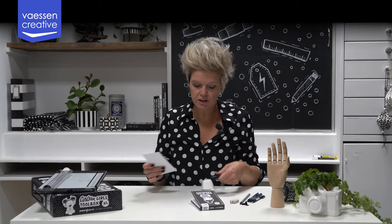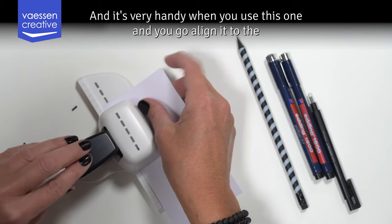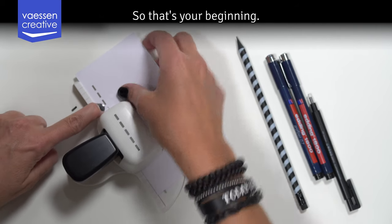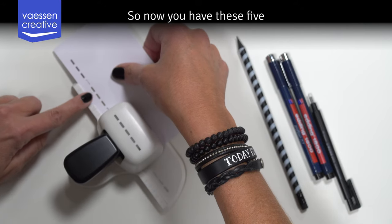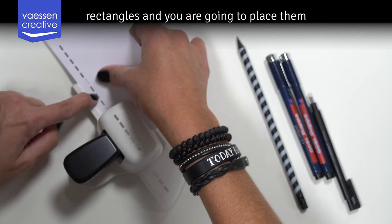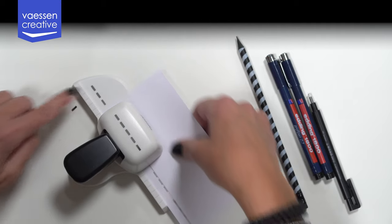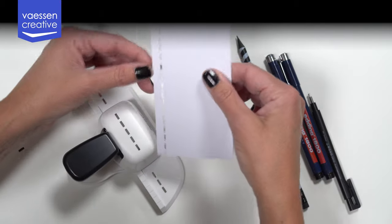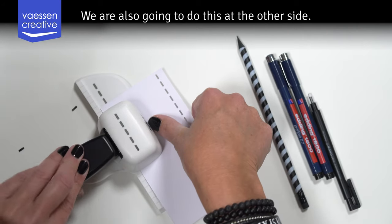We are going to use the border punch, and it's very handy when you line it to the rectangle you see on the punch — that's your beginning. Now you have these five rectangles, and you are going to place them on the rectangles on the punch so you can make your pattern perfect. We are also going to do this on the other side.